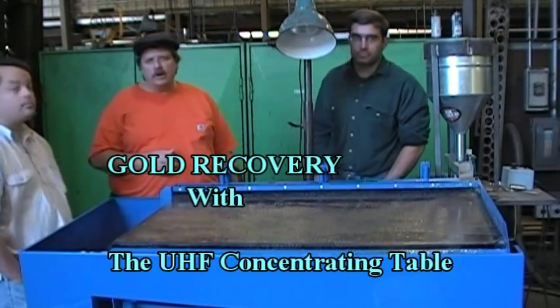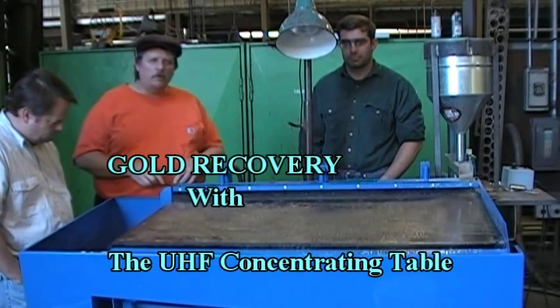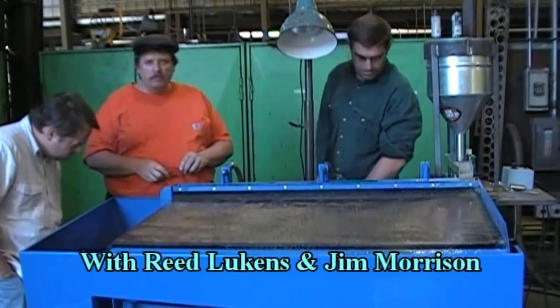I'm standing here with Jason White from Sierra Metal Fabricators in Nevada City. We're looking at this UHF table, separating the fine gold out for us. We brought down here in a bucket some minus 200.